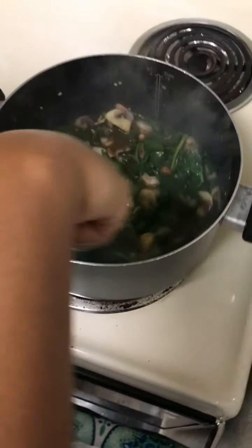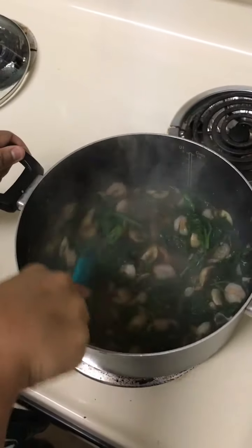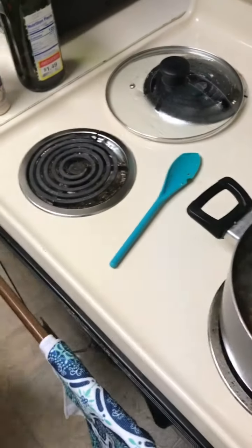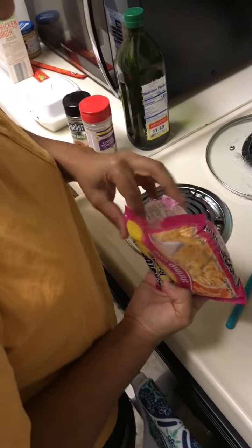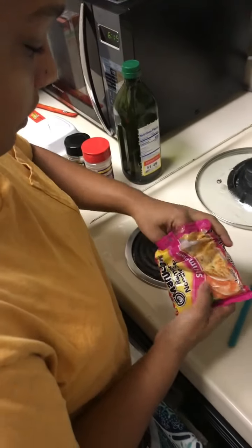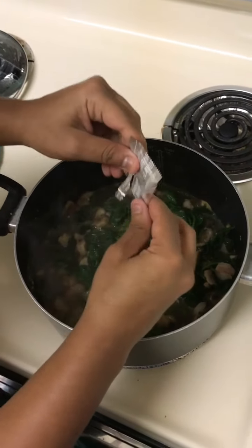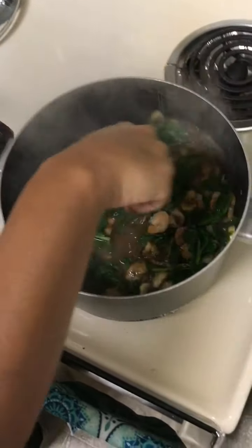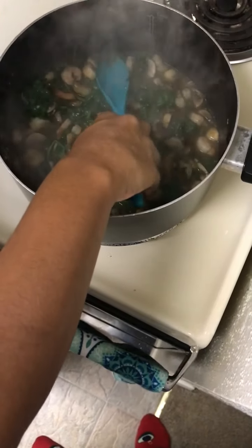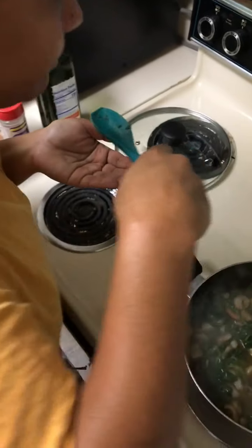Stir that. I'm going to add a little bit. So we don't want to make our food salty. Right now I'm going to add the shrimp flavor that's in the ramen — well, it comes with the lemon. I'm just going to add a little bit, and if babe wants to add some more, she can. I'm going to taste my broth to see what it tastes like. That's perfect.